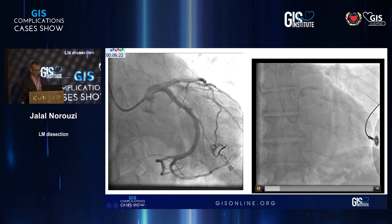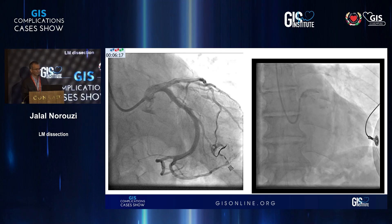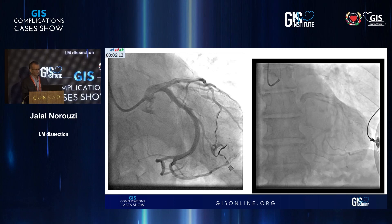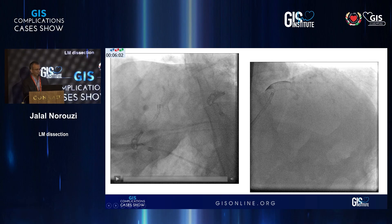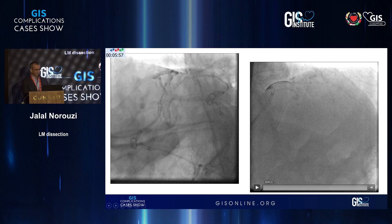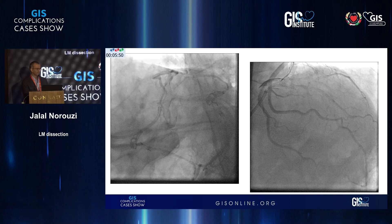About half an hour later they told us that the patient had an episode of ventricular tachycardia. He required a DC shock. We switched to an 8 French system and decided to look at what was happening. The first views looked okay — we were not sure exactly what had happened. We took a view from the cranial projection.